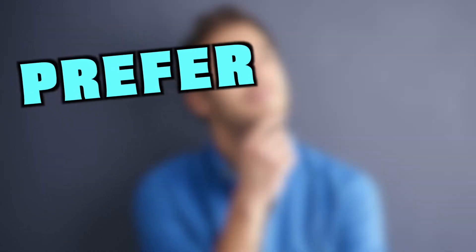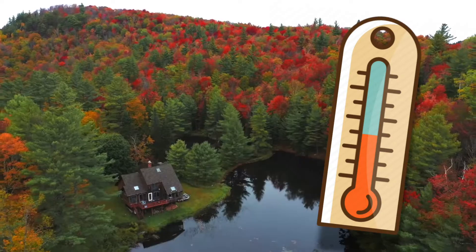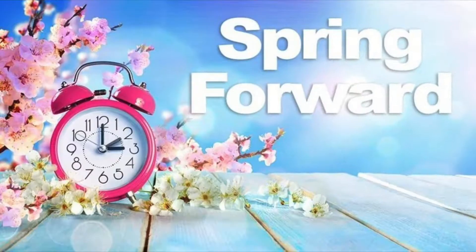I don't know about you, but I much prefer the fall season to spring. The beautiful colors, perfect weather, no allergies, and best of all, we gain an hour rather than losing one.